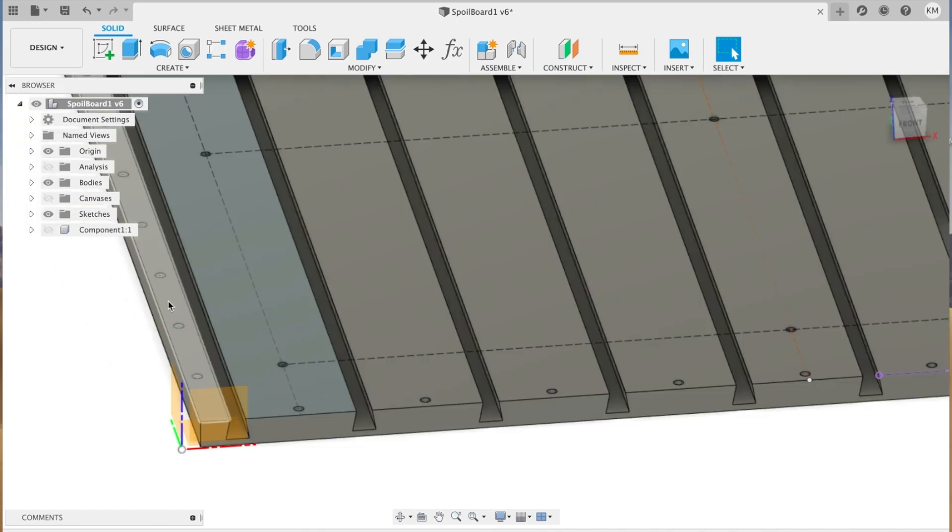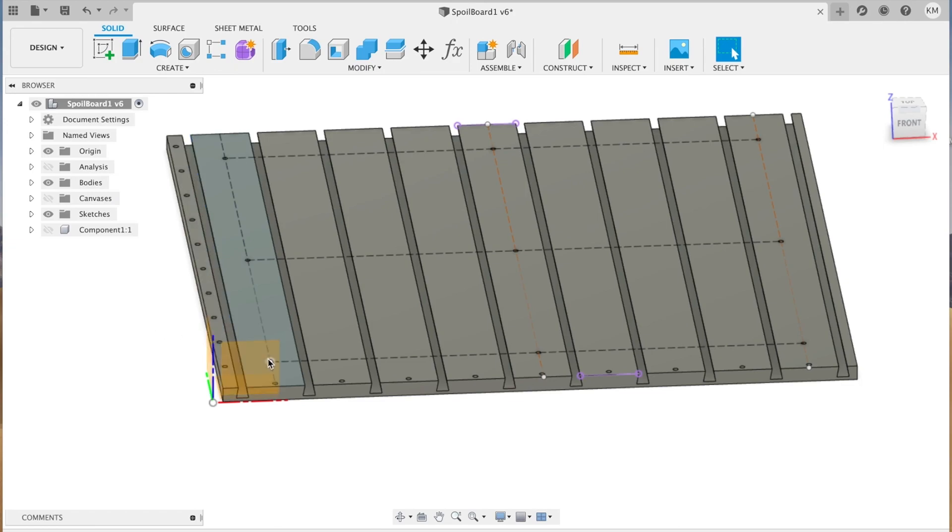The board also has a series of holes along the front and left sides that will fit 1/4-inch dowel rods. These can be used if you need to align a piece of stock to the X and Y axes of the machine. Also shown here are locations for screws to fasten the spoil board to the work table. These need to be measured carefully to make sure they are away from any of the cutting tool paths.